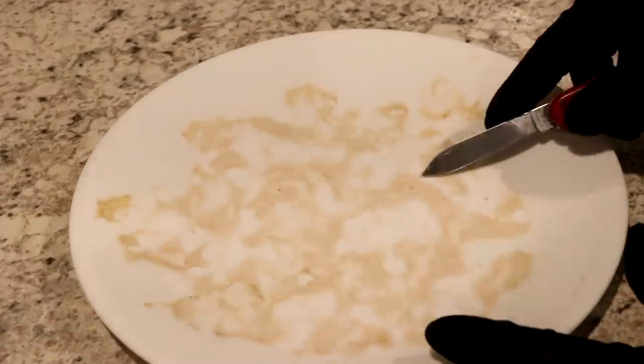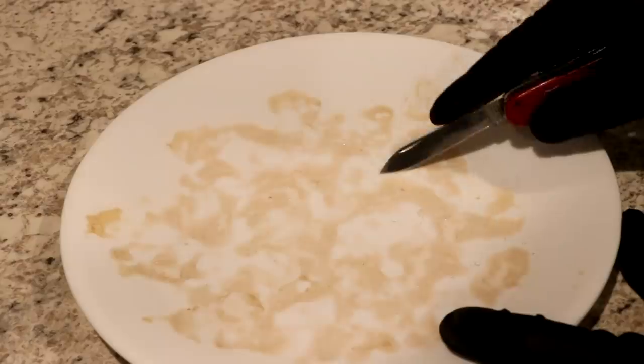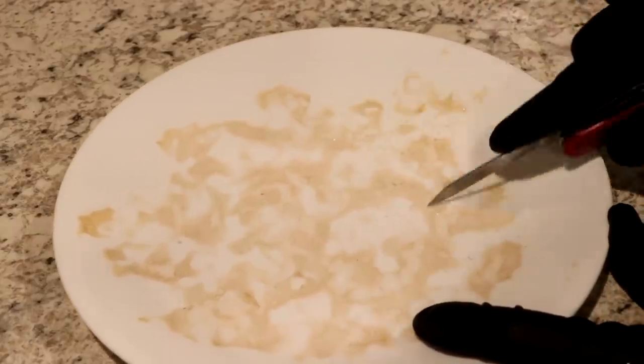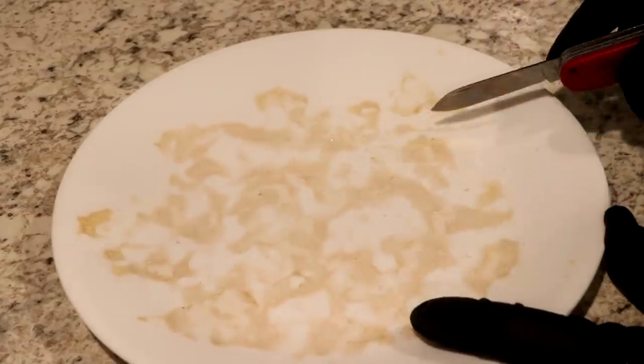Here's the pectin now dried. It's very well stuck to the plate — I'll scrape as much up as I can. What I have is essentially powdered pectin.